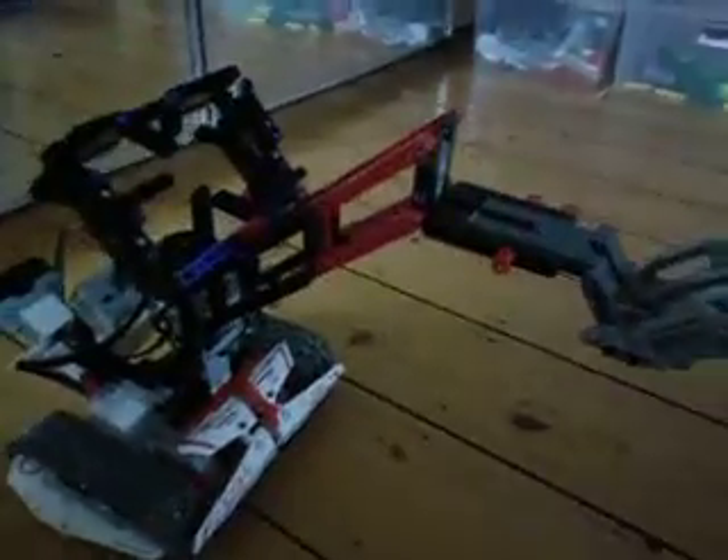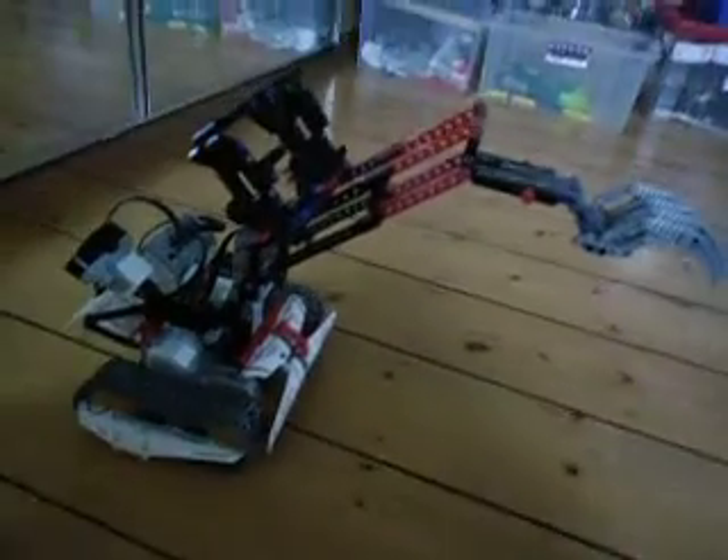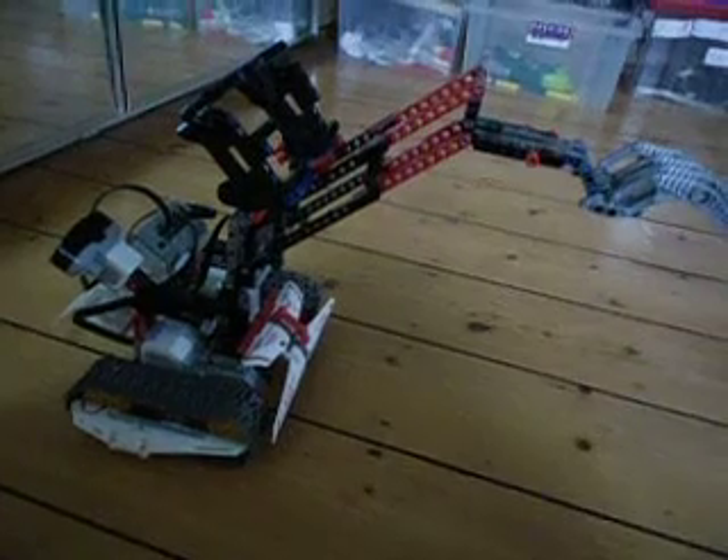That's my grabber, EV3 grabber robot. I won't be making building instructions because it's a really complex model, but you get the idea. It's very handy to use this double arm construction. Please like and subscribe and go to my blog www.mindstorms360.wordpress.com. Thanks for watching.